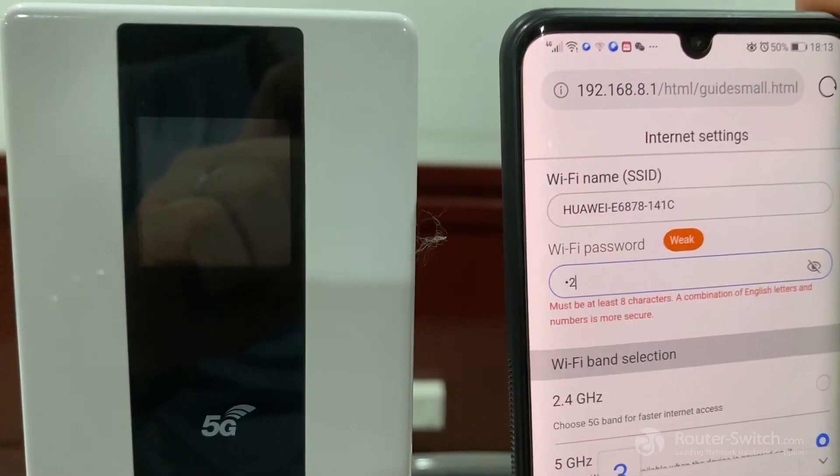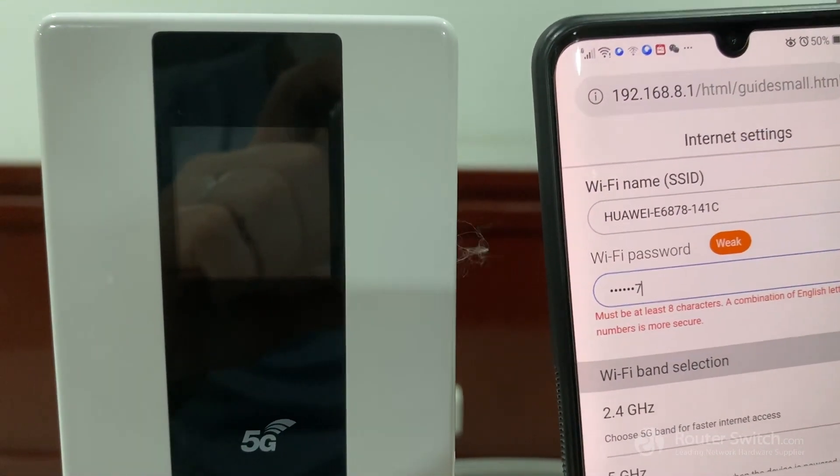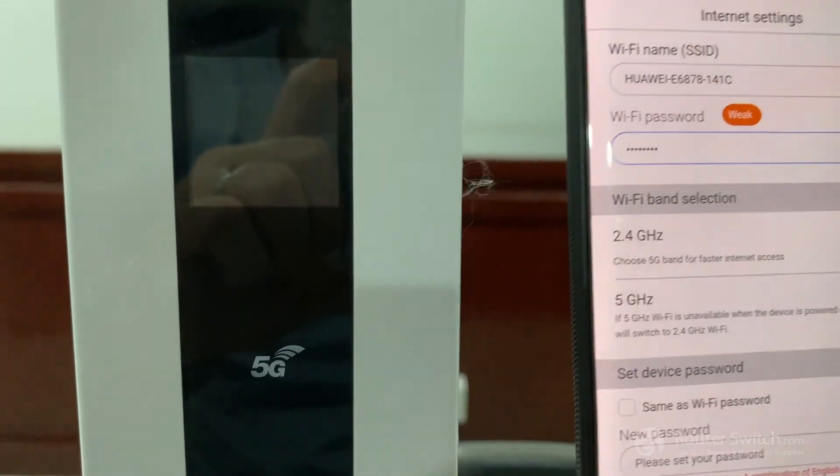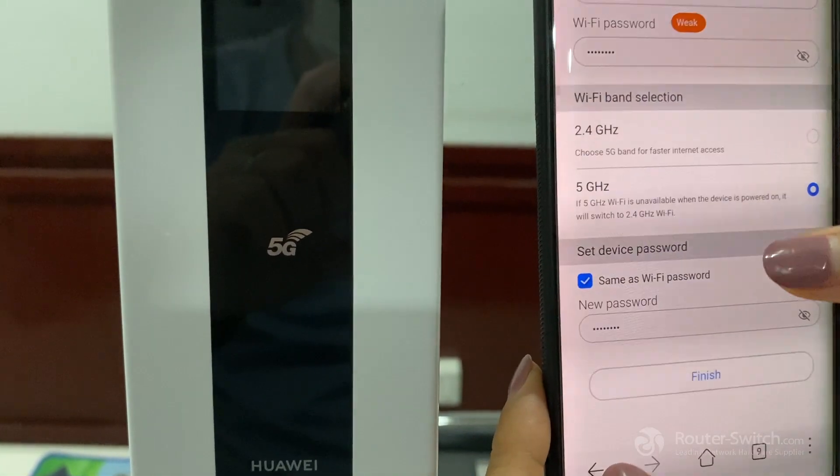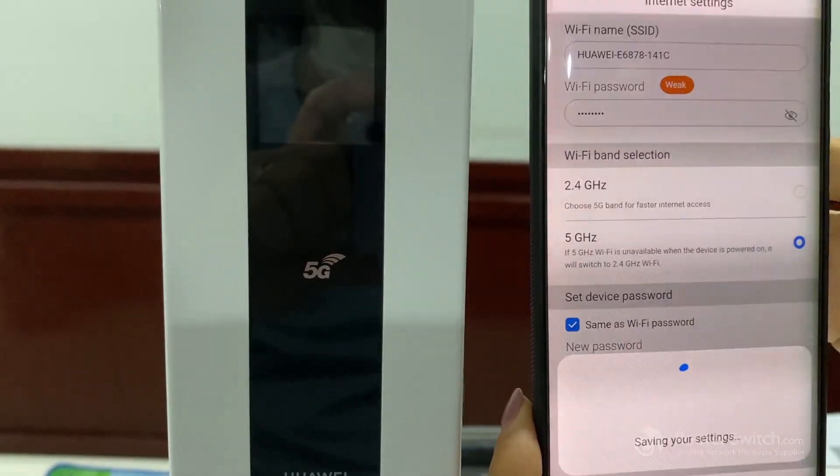Enter at least 8 characters — 1, 2, 3, 4, 5, 6, 7, 8 — and click confirm. The device password will be the same as the Wi-Fi password. Click Finish.